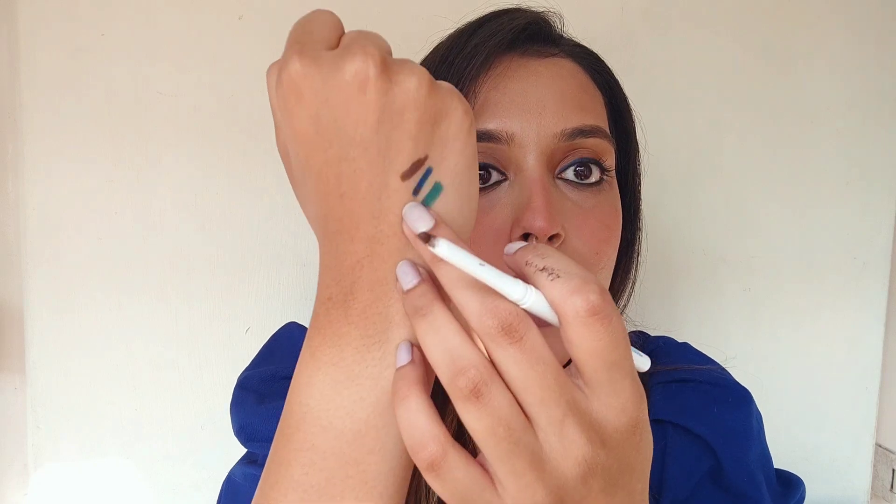Unlike the blue, the forest green has a little bit of shimmery specks to it, which is great. The third and last shade is woody brown — woody brown is completely matte. In comparison, the blue one has less shimmer specks, the green one has a lot of shimmery specks, and the brown one is completely flat out matte.